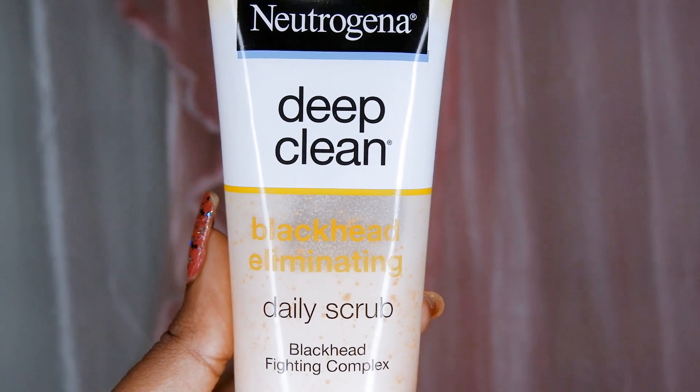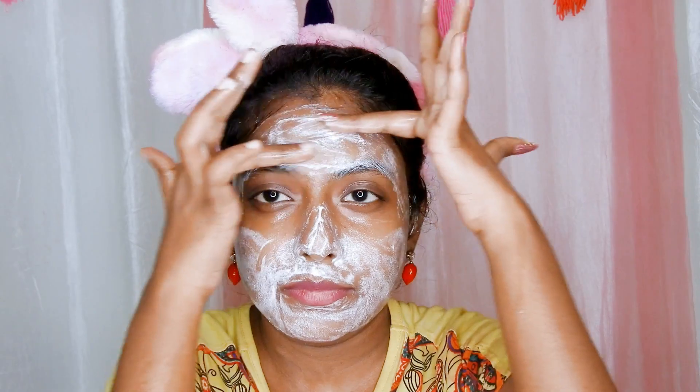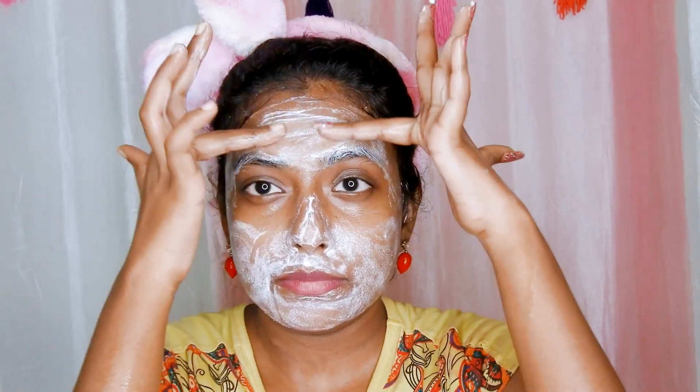Though it says it is a daily scrub, I would not recommend using it every single day. Rather use it 3 times a week for oily skin and 2 times for dry skin. After massaging the scrub for 3 minutes, wash your face. Wash the scrub off with just water — do not use soap or face wash to remove the scrub.